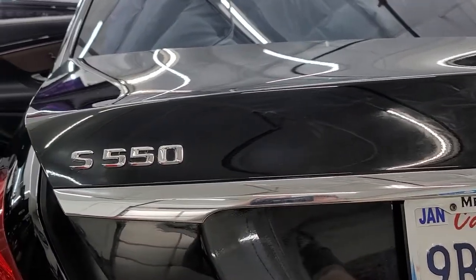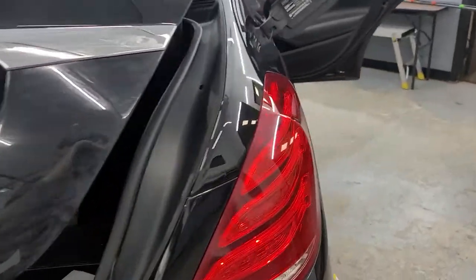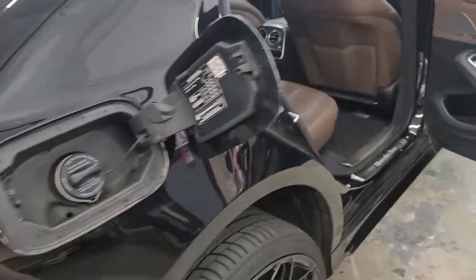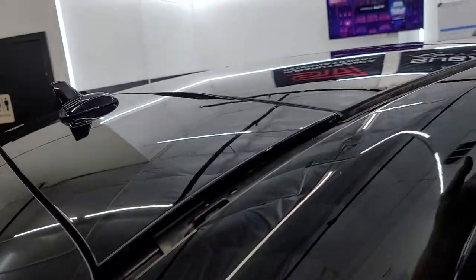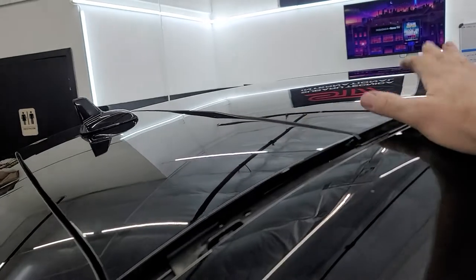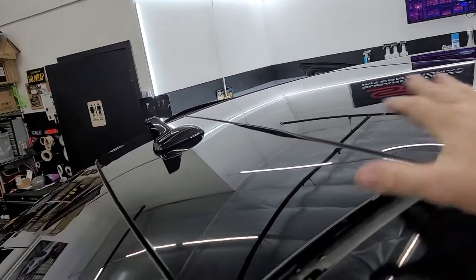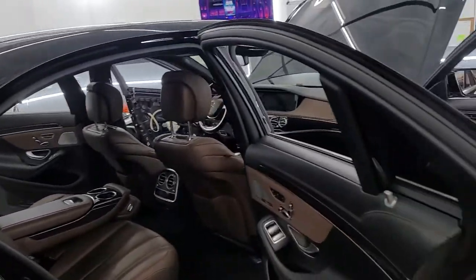This chrome strip has to be wrapped. The S550 and the Mercedes badges will have to come off. That taillight comes out, and this comes off — it's a lot with that. This whole piece right here will come off. We're leaving the roof because it's glass and it's black, so we want it all to flow in the same concept.